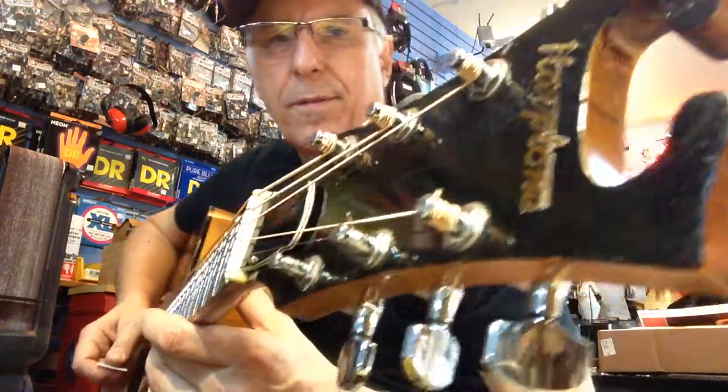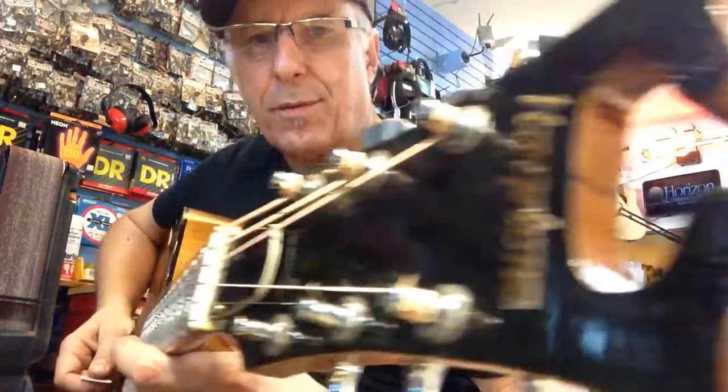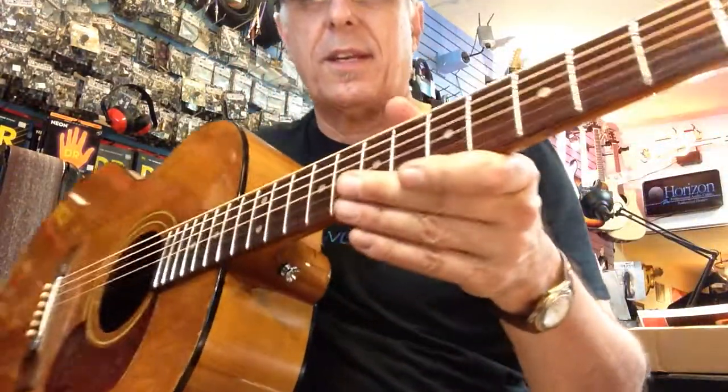All right, here we go. I think we're recording. This is the Harptone. It came here from Philadelphia, and I think I've got it as done as I can get it.